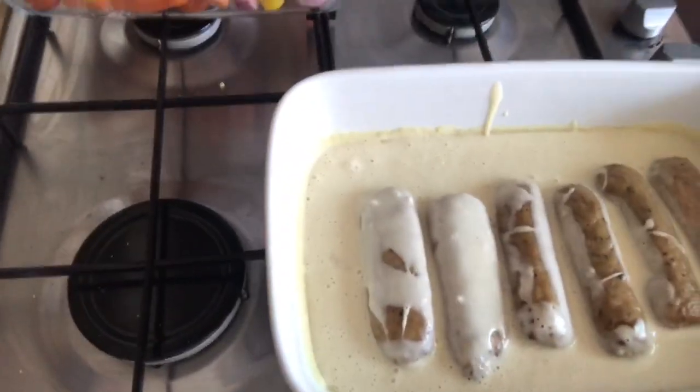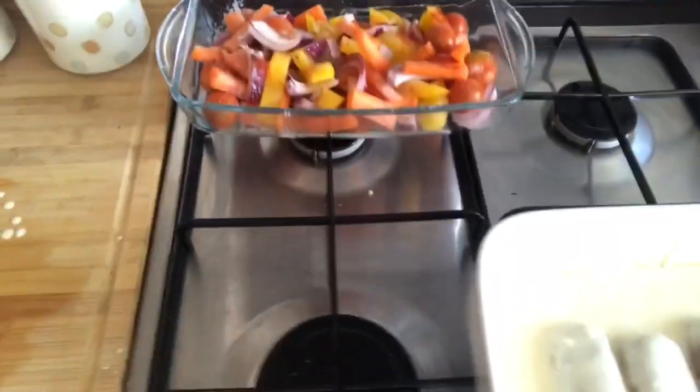Sausages and vegetables about to go in - let's hope it turns out okay! Okay, so it's nearly ready and I'm about to make some gravy and just get everything ready to dish it up. I'm so hungry!